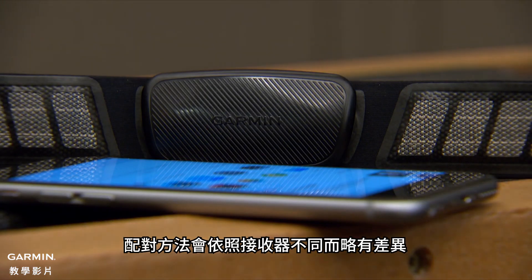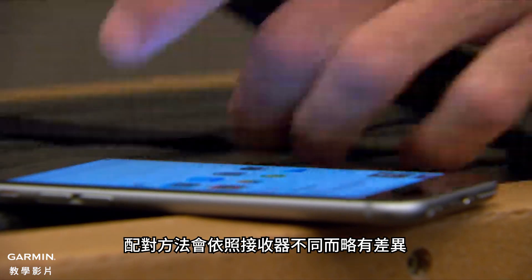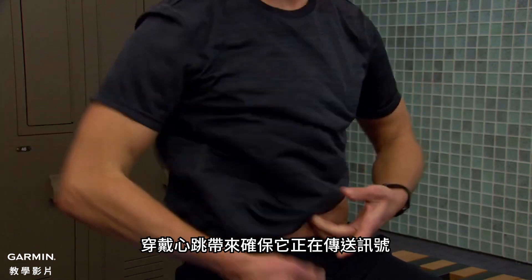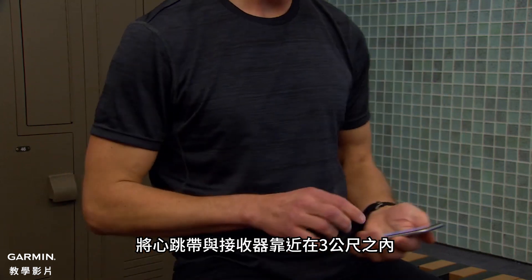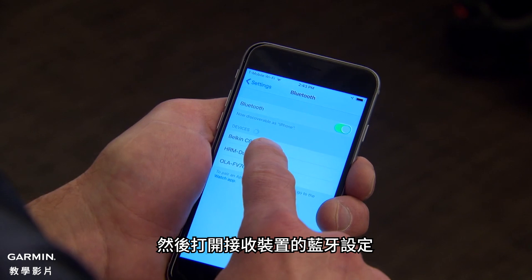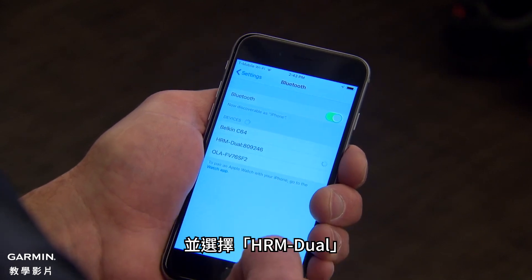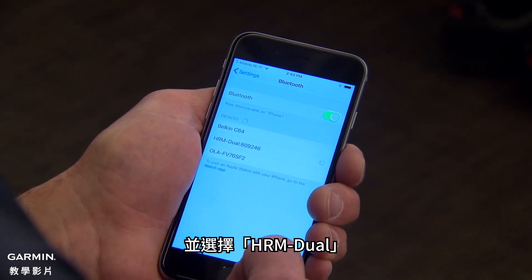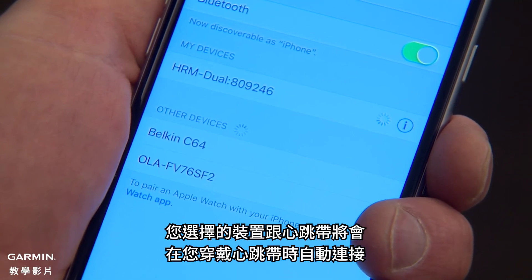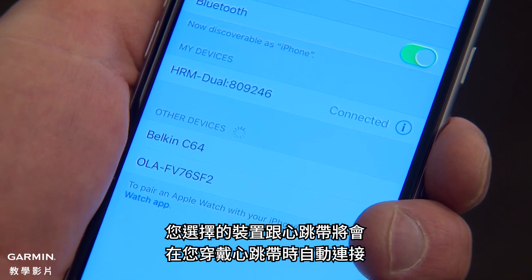The pairing method will vary slightly depending on the receiver, but a general rule is that you'll always have to put on the heart rate monitor to make sure it's transmitting. Bring the heart rate monitor within 3 meters of the receiver and access Bluetooth settings on the receiving device, then select HRM Dual. After this process is complete, your chosen device and the heart rate monitor will automatically recognize each other whenever you wear the monitor.